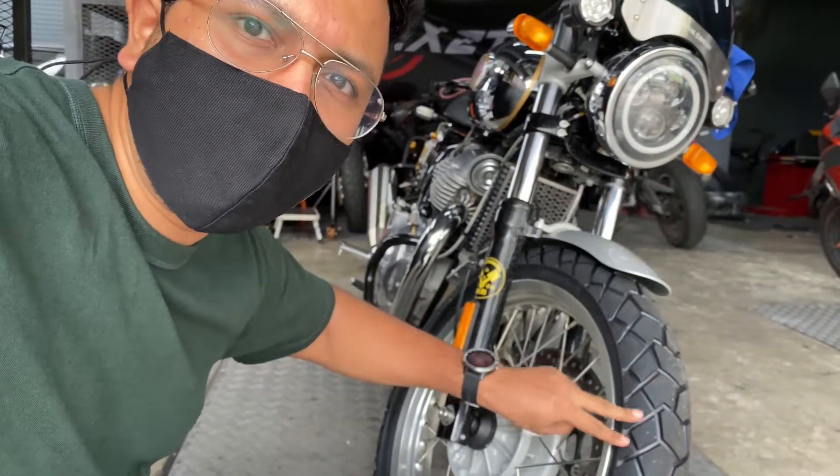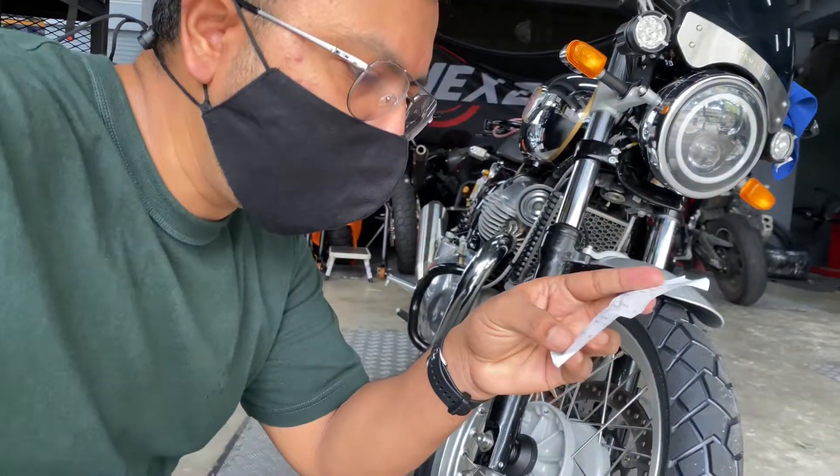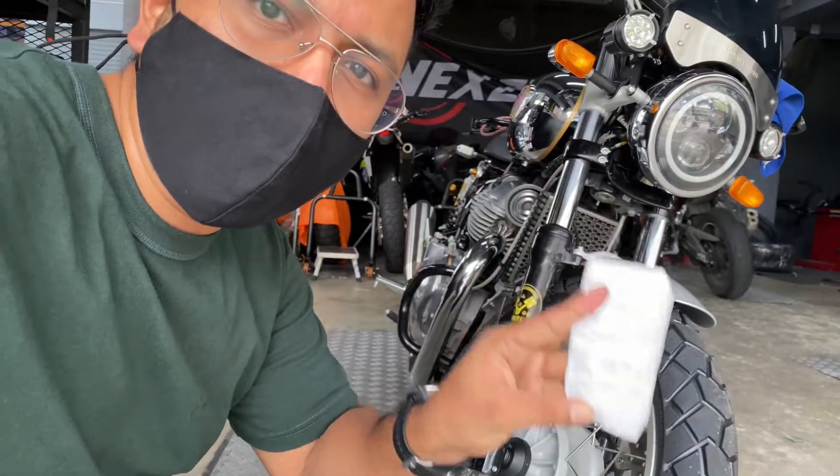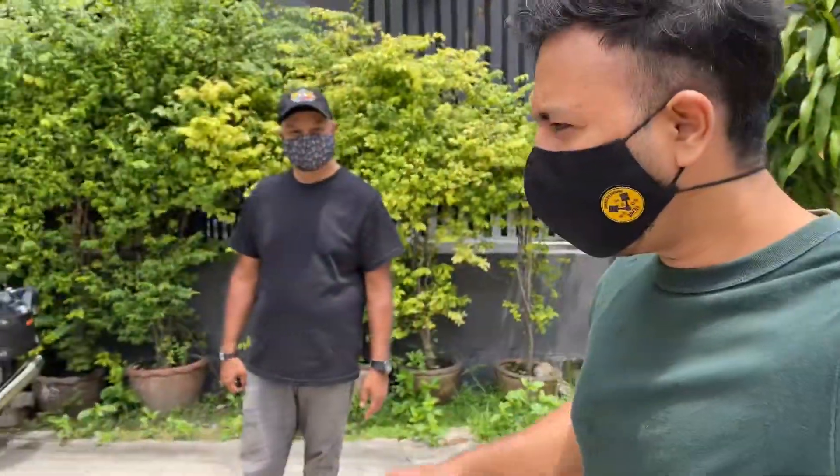The total price came to 30,356 baht, and the tires come with two years of warranty.